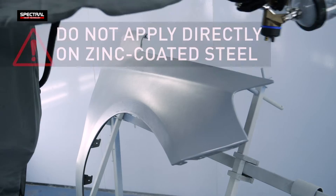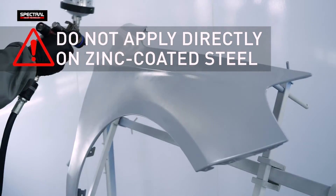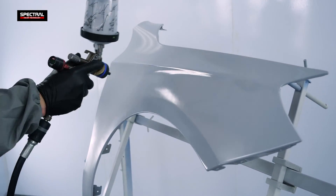Caution! Do not apply the FM putty to zinc coated steel. First insulate the substrate with an epoxy primer.